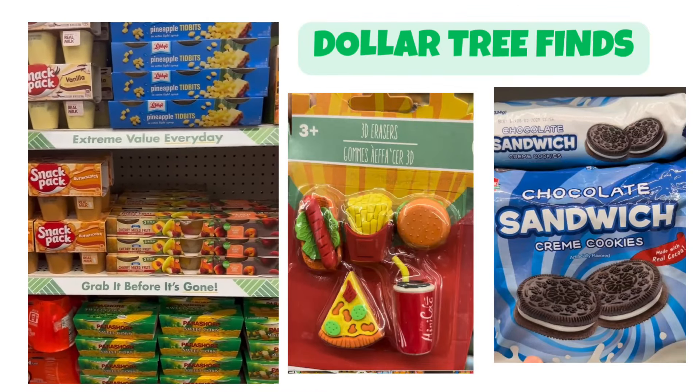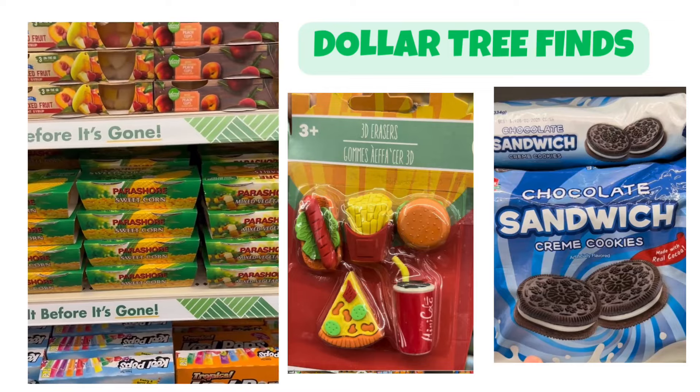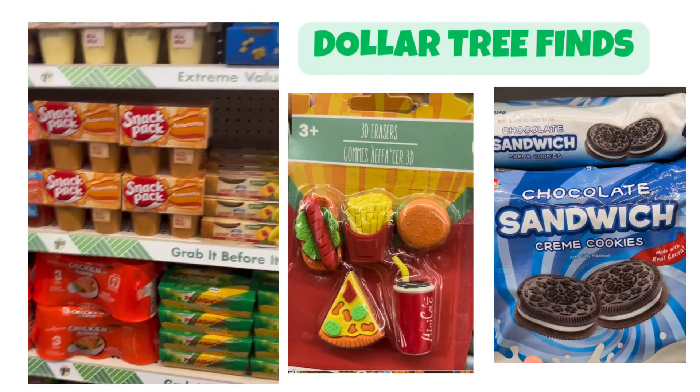Yeah, pineapple teeth beads. I have more. We tried this one — they don't like that.